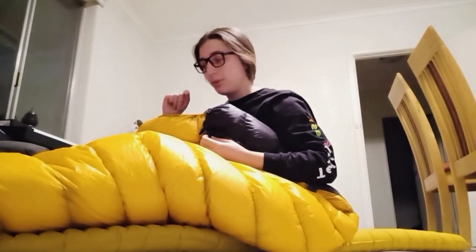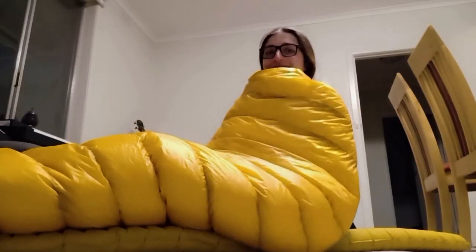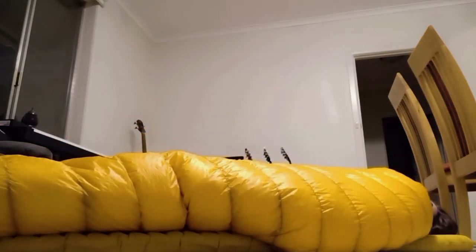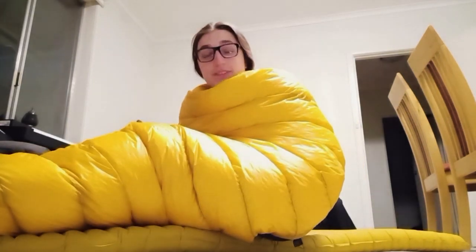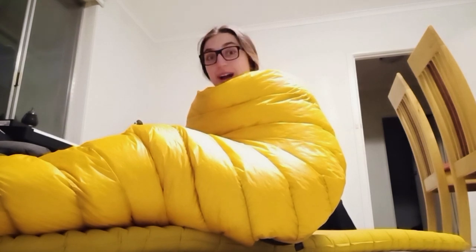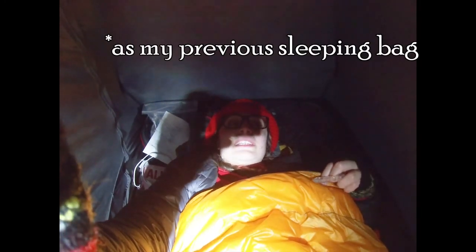I've also never used a quilt before — I've only ever used a sleeping bag — so this was actually kind of a risky project. I'm an orange caterpillar! I already feel a bit hot actually. I can't believe I made this — I've literally never sewn anything in my life. I am leaving tomorrow morning to go on a bike packing trip for a week. I made this over four days, which is kind of insane. I will test this out and leave a little review of how well the quilt kept me warm.